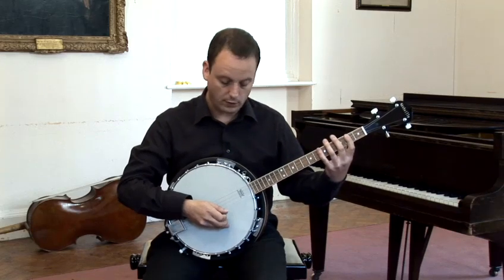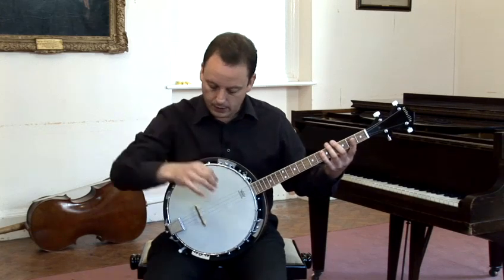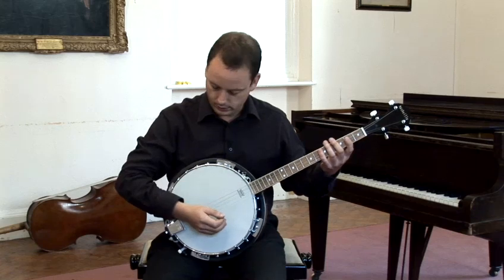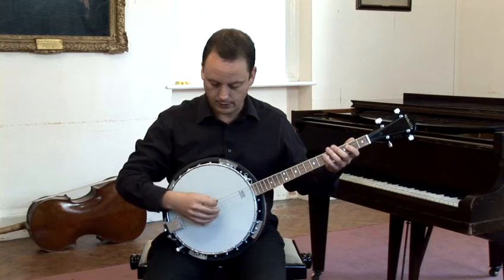Obviously it has frets, but we'll deal with the right hand first. I have my plectrum between thumb and first finger, and I rest my arm on the instrument behind the strings so that there's nothing disturbing this sounding area here.